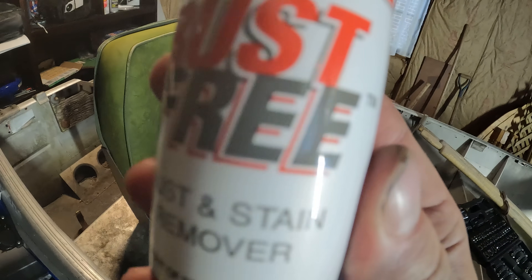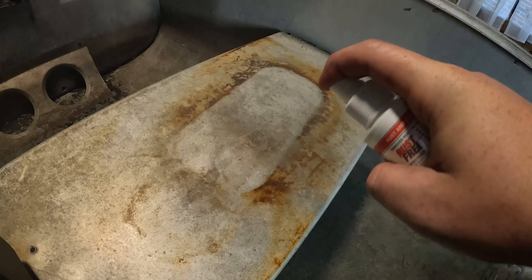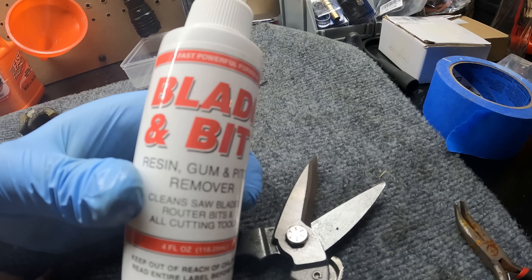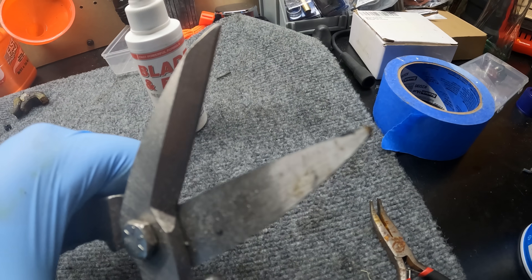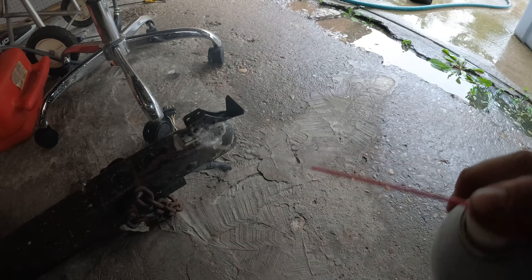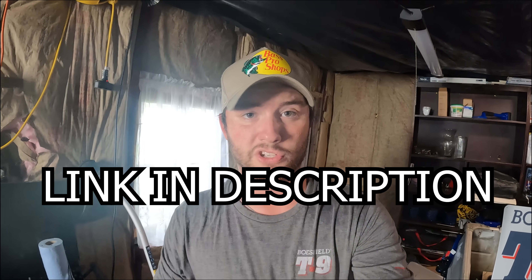Rain really sucks — it makes rust. But you know what rust is terrified of? BoShield T9. BoShield was kind enough to send me some products to try. I've got BoShield Rust Free rust and stain remover — just give it a little spray with a soft bristle brush and look at that, it comes right clean. BoShield also makes a blade and bit resin, gum, and pitch remover for pesky gunk on cutting tools. Last but not least, BoShield T9 rust and corrosion protection. Click the link in the description to check out BoShield T9.